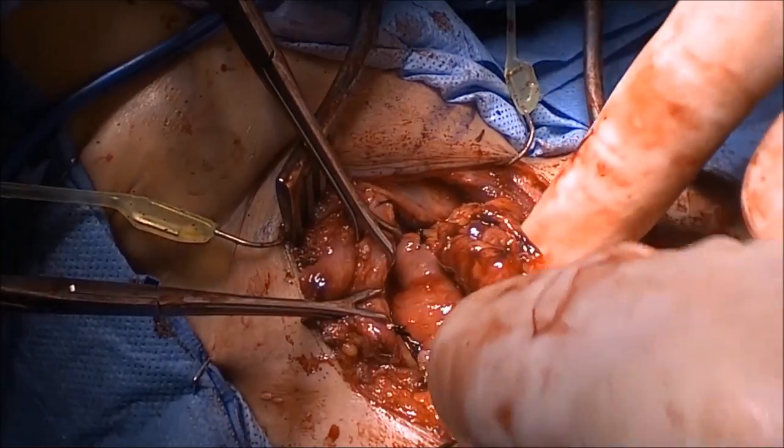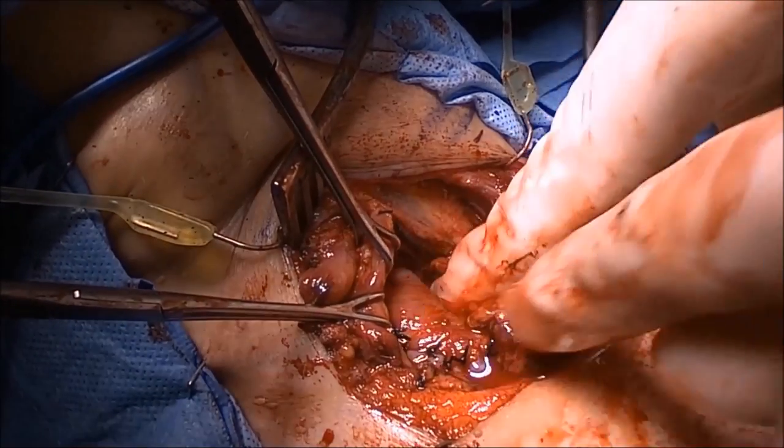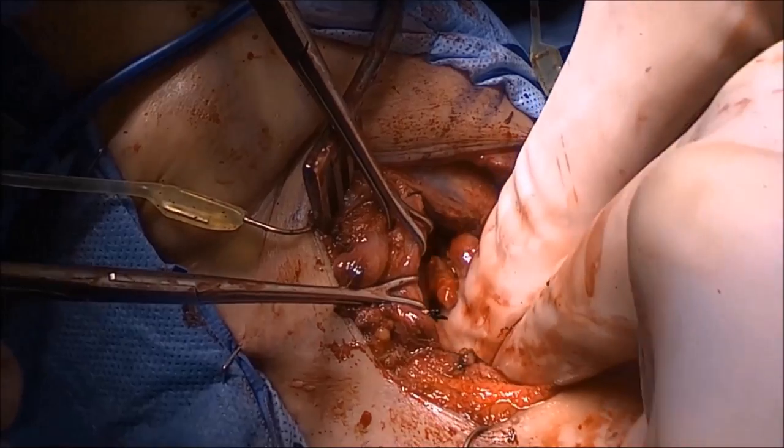An outer row of 3-0 silk sutures is placed in a Lembert fashion. The incision is then closed with 3-0 Vicryl, 4-0 Monocryl, and skin glue.